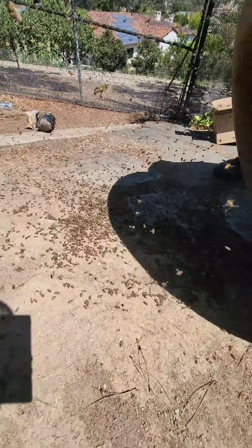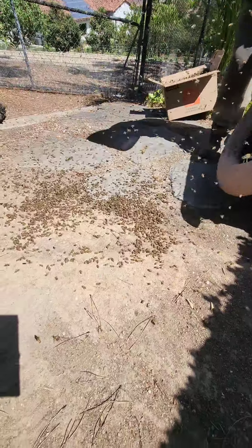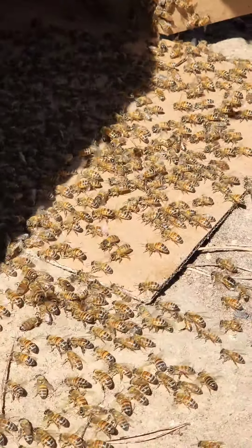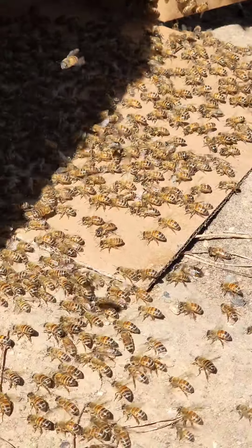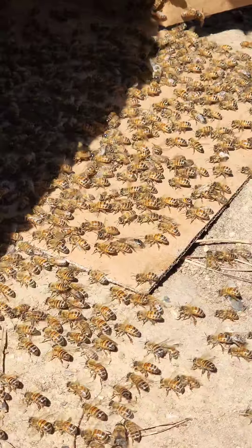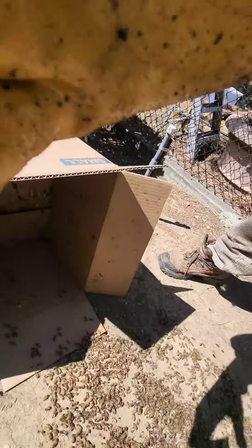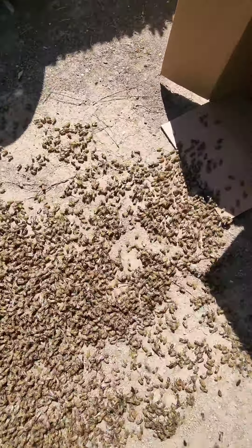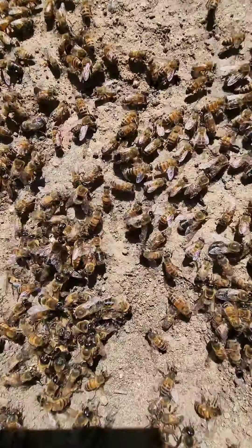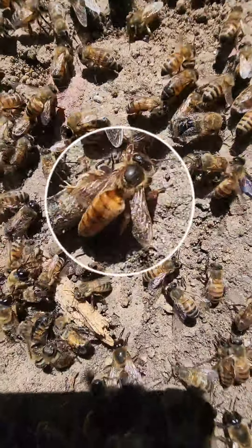And we're going to look for the queen on the ground. They're running into the box. But still no sign of the queen. There's big mama. She's bright. But she's small. She's not very big. She might be one of the hatchlings.